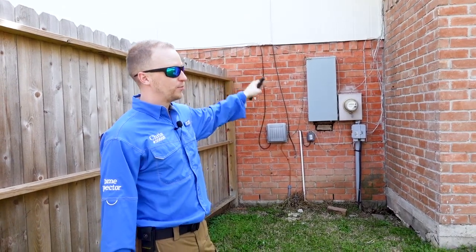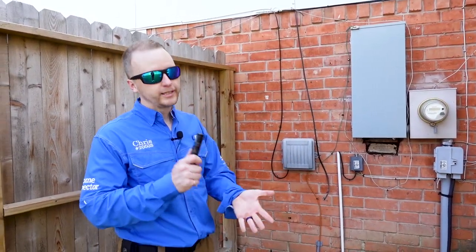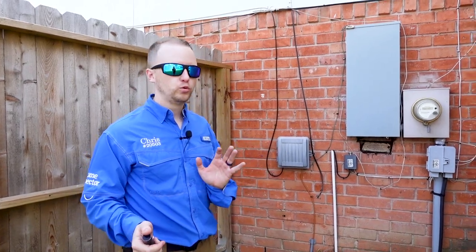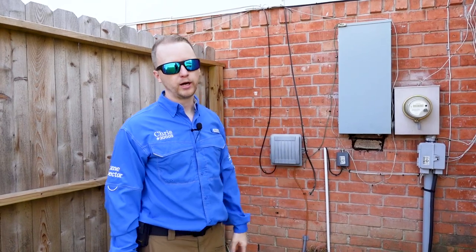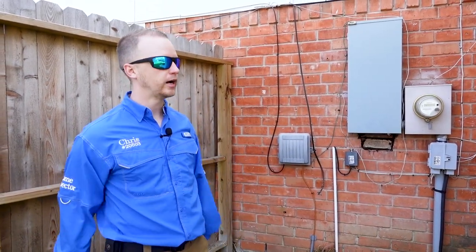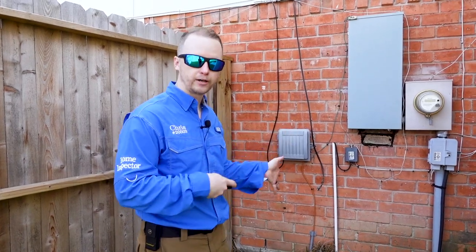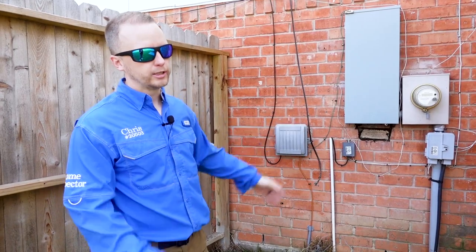We already opened up the panel box — I'm not going to open it on camera — but when you're purchasing a home and you see a brand new panel box on an older property, that's a good sign. It shows they corrected the more important mechanical items, not just cosmetics.